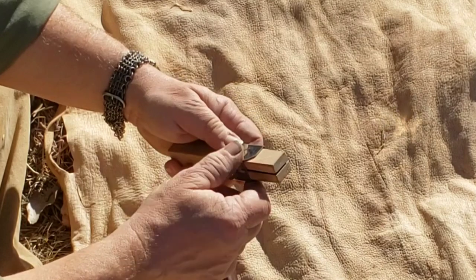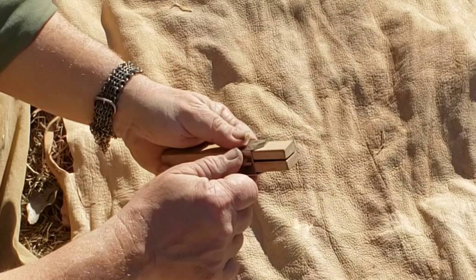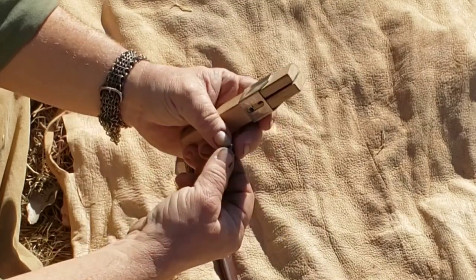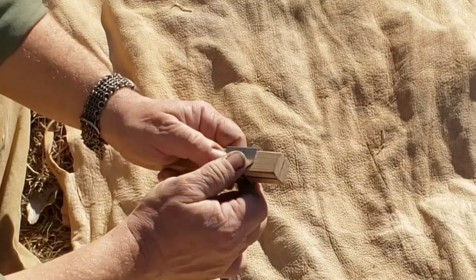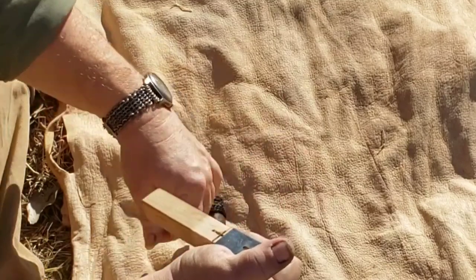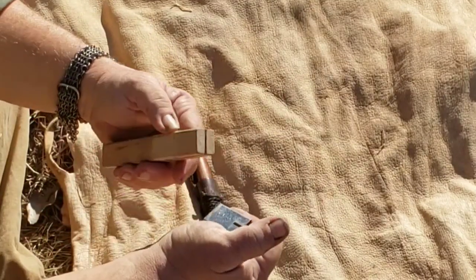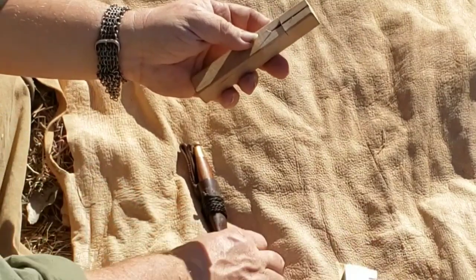I've seen a lot of reviews where there's nothing but complaining that these don't work. They will — it's like everything else, it's a skill. They're fairly easy to use, the concept is simple, but don't expect right out of the gate to be popping cord out like nothing's going on.